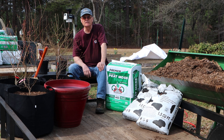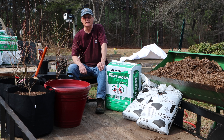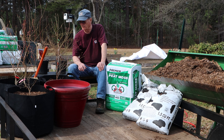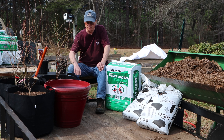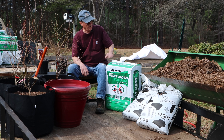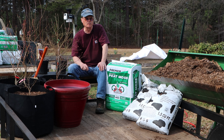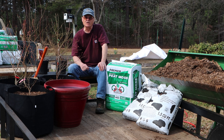Have you ever wanted to plant blueberries or some other kind of shrub in pots or grow bags? Well that's what we're going to do today. Welcome to Do It Yourself with Wayne. Today we're going to be planting blueberry bushes in grow bags — mostly, though I do have one pot that I'll be planting one in. So let's get started.